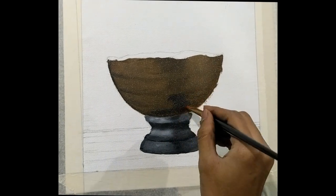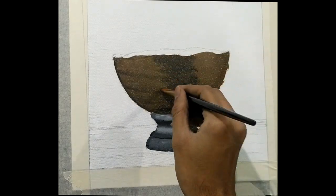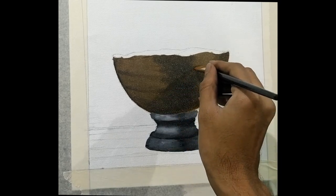Once you are done with the base, you will have to go back to the bow and have a look whether the shades are right. Right now what I am doing is darkening the shades because I really feel that it can be more dark.